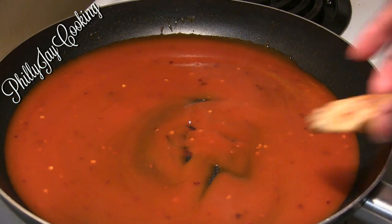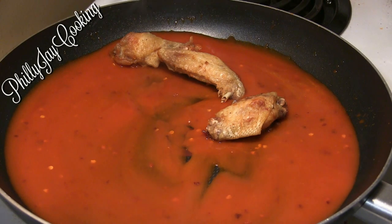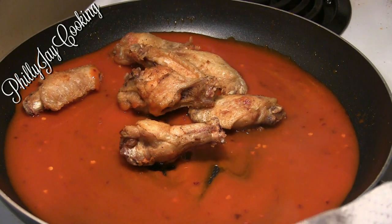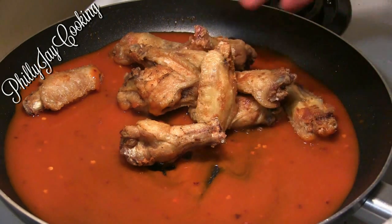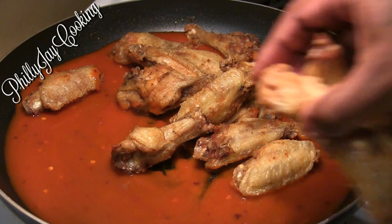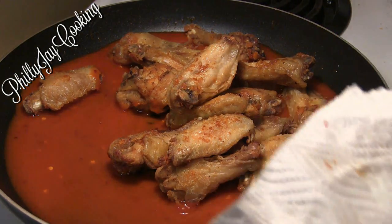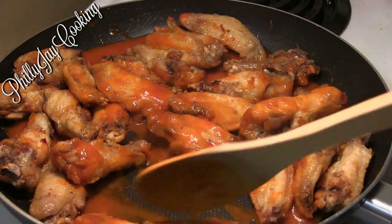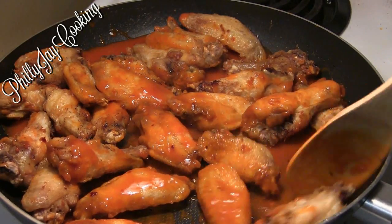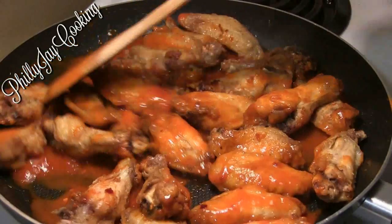For the full recipe, check the video description box below — you'll find all the detailed instructions, exact measurements, cooking time, and any additional information you need. You are going to love these buffalo wings, they are amazing.